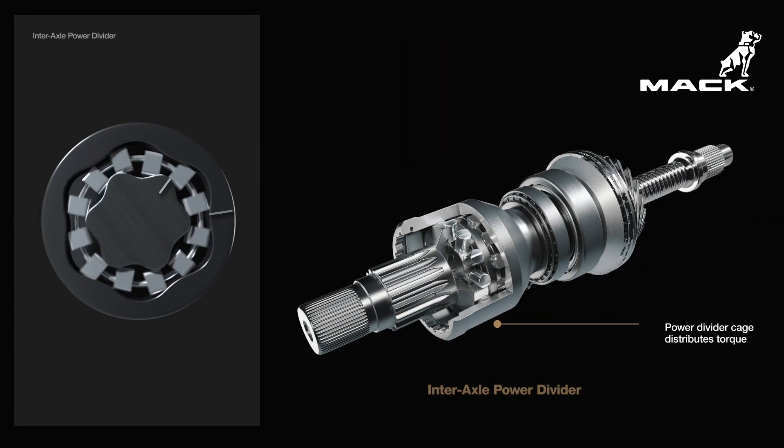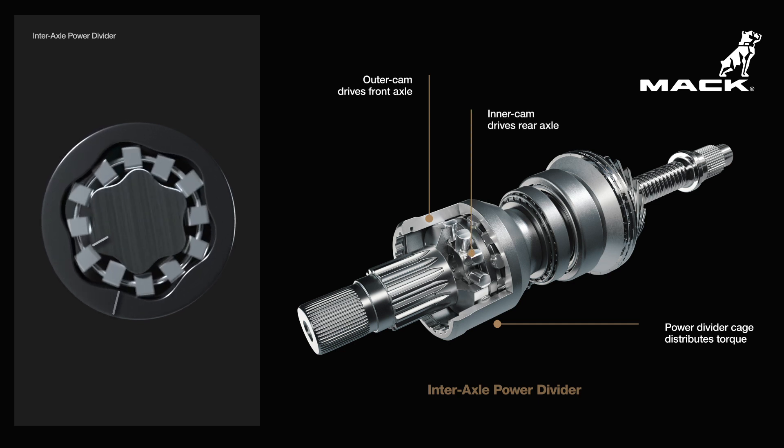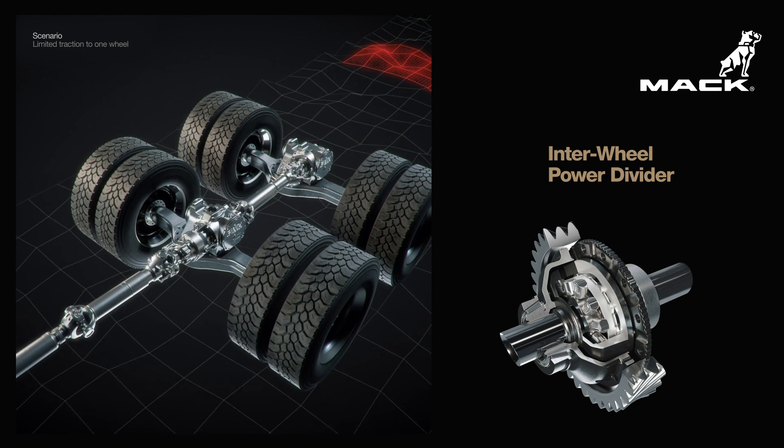The power divider cage distributes torque between the outer cam and inner cam using two rows of wedges. The inner wheel power divider is a limited slip differential.